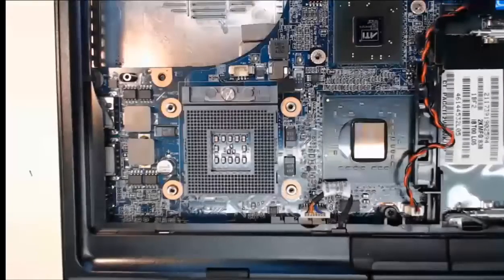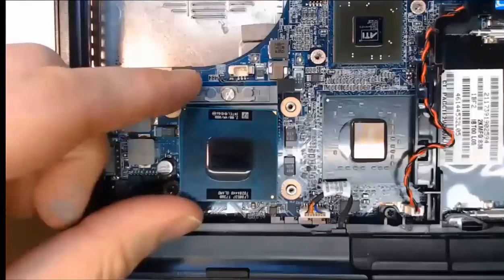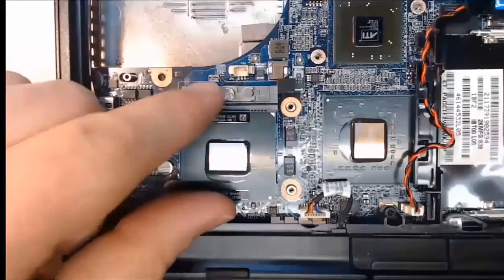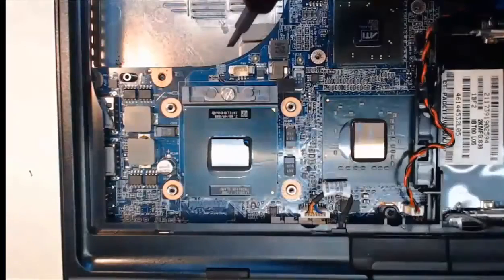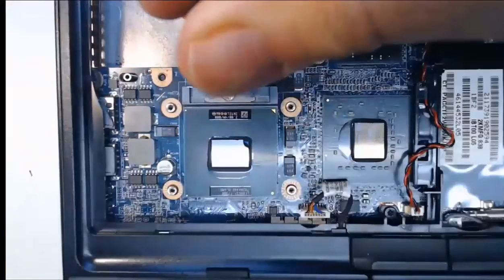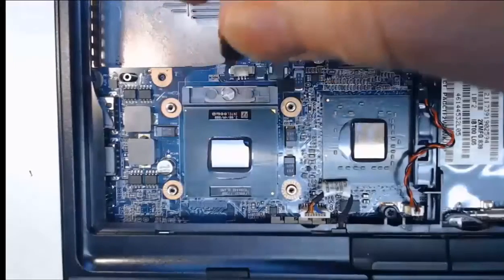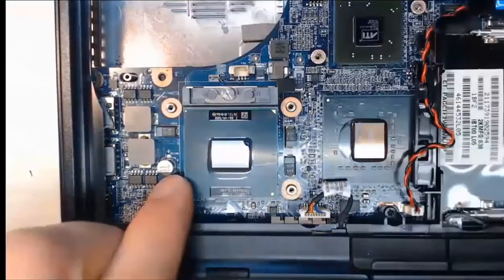When you have your new or cleaned CPU ready to install, drop it into the slot — we're not going to push it in. Then take the locking screw at the top and as you turn it, you can watch the CPU lock into place. The CPU is now locked in.